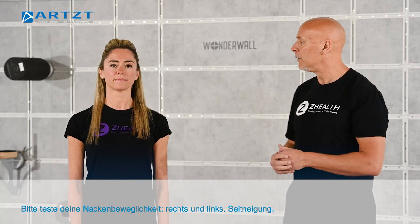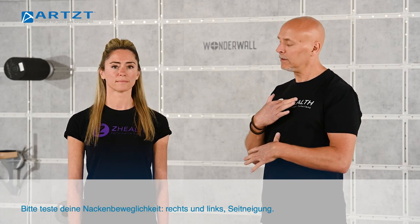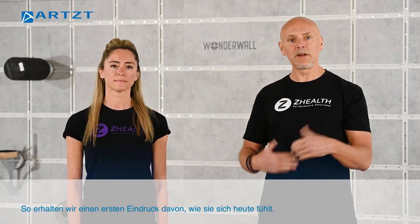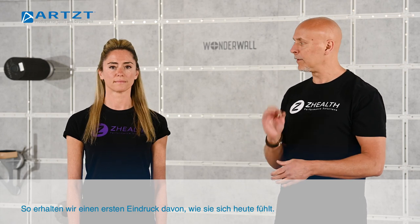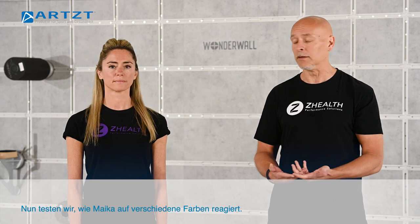Go ahead and test your neck range of motion — right and left, and lateral tilts. We're just going to get a baseline on how she's feeling. The first thing that we want to test after we have a baseline is her basic response to different colors.